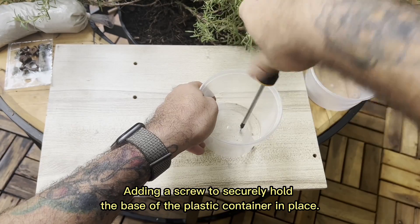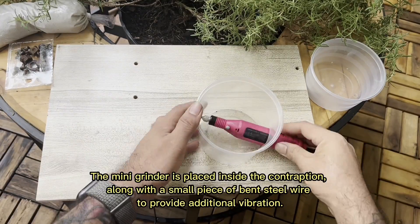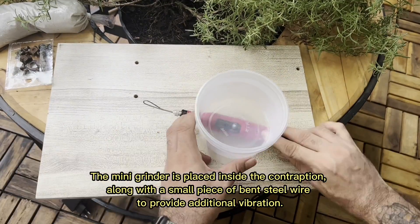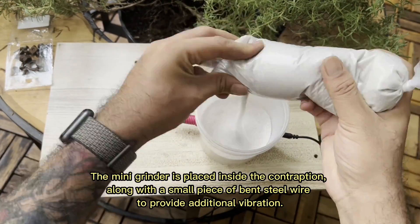Adding a screw to securely hold the base of the plastic container in place. The mini-grinder is placed inside the contraption, along with a small piece of bent steel wire to provide additional vibration.